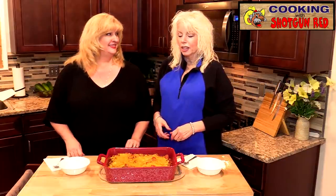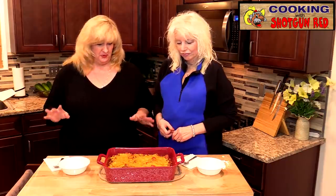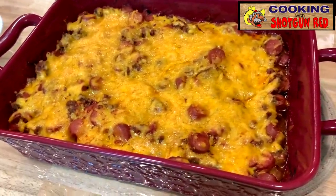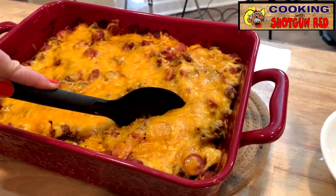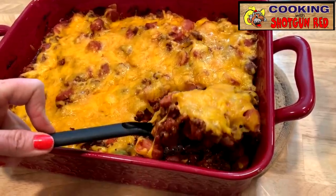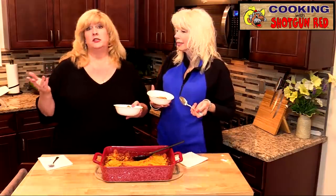We just got this out of the oven and it smells delicious. It was in there for 20 minutes — very simple, very fast. If you want, you can put sour cream on this, or if your family isn't doing the low-carb thing, you can always put this over some bread and chips. And more cheese, of course more cheese.